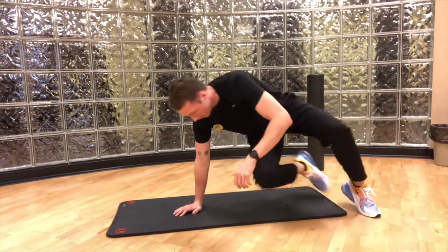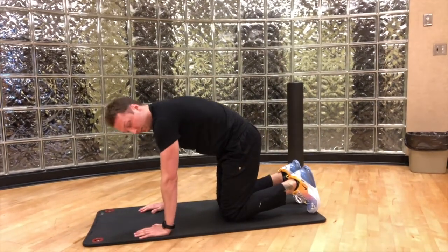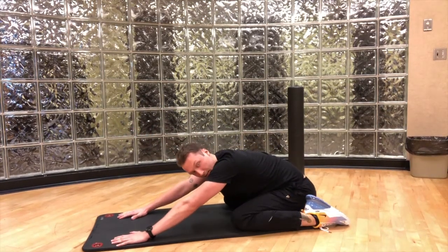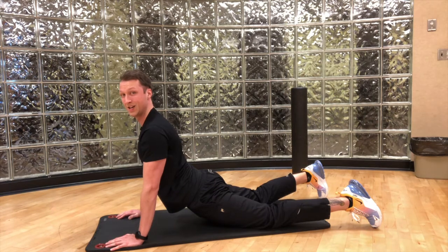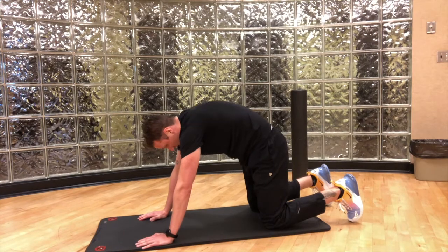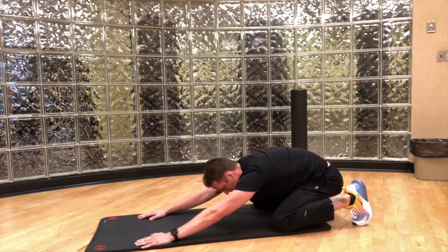Last one — we're going to go into a little bit of a complex here. We're going to go cat-cow to child's pose to cobra. Starting off on our hands and knees: cat-cow, just arching the back and sending it down towards the ground; spreading the knees, bringing the hips back, relaxing the back; then coming all the way forward getting our hips to the floor. Hands are on the ground, shoulders are pressed all the way up — not bent at the elbows, not shrugging the shoulders, actively pressing into the ground — and back up. You can do this five, ten, fifteen times, however many you'd like. Go at your own pace; if you want to hold five to ten seconds at each stop, that is up to you.